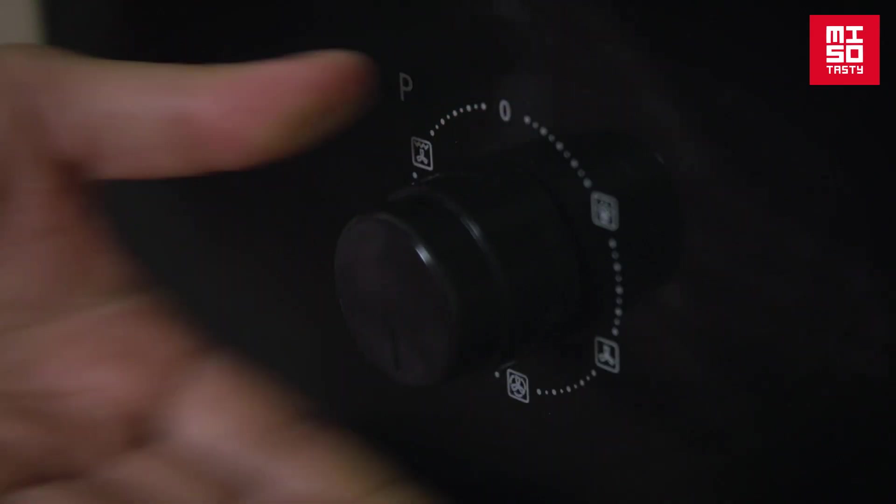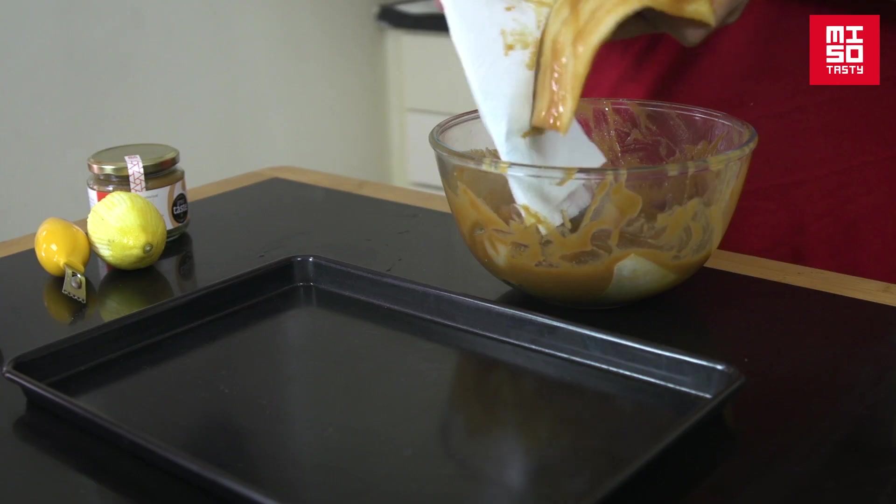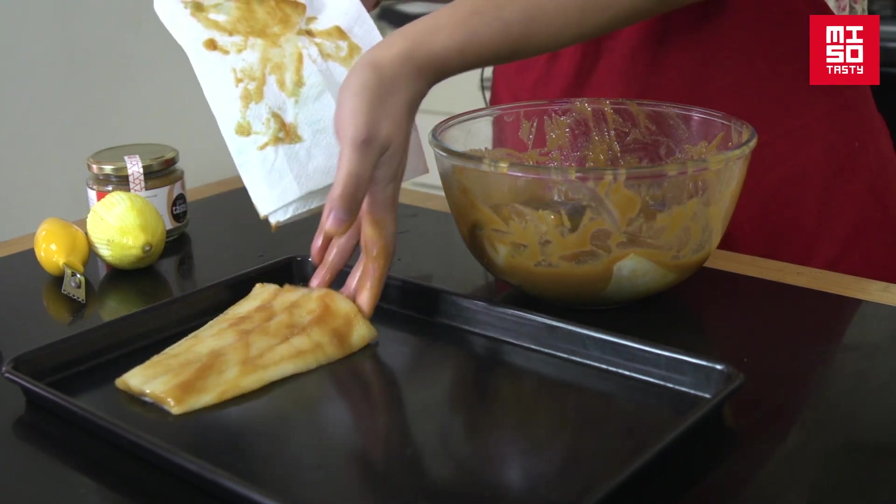Preheat the oven to 180 degrees C, and when you're ready to cook, pop the grill on medium. Here's a really important tip for cooking with miso: miso burns quite easily, so with all the marinade, you do need to mop up some of the excess sauce before you grill. The fish has got quite a lot of sauce on it, so grab a bit of paper towel and give it a quick dab like this. Now you can pop it on the tray and you're ready to grill.